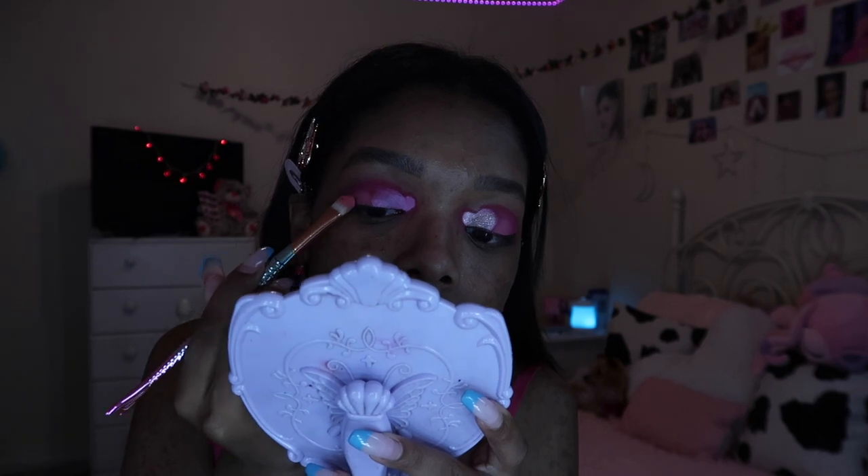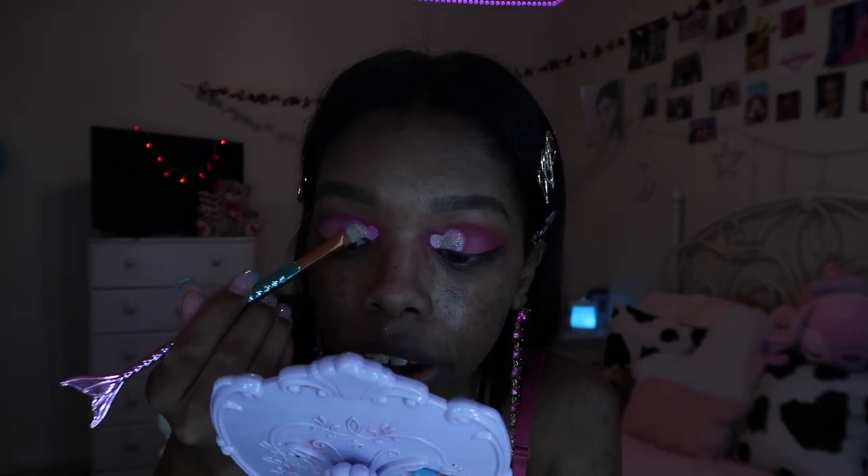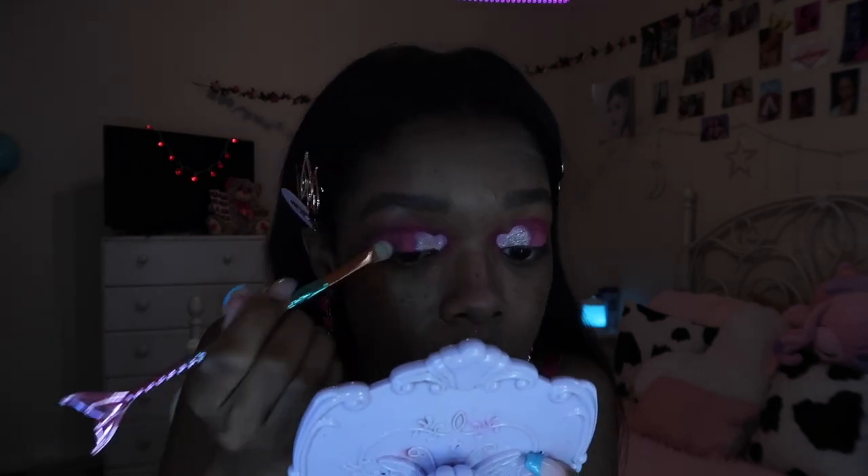I like to use a fluffy brush first just to know where I should put the color, and then I wet the next brush with setting spray — I use the Milk one — and go in on the lid so it sticks more. I'm gonna use a flat brush and take Eye Draw, which is like a really nice gold but kind of silver — really shimmery — and put that right where the heart is to make the glitter pop more. Then I'm using my ELF liquid eyeshadow in Pinky Swear, putting it on my lid and using the flat brush to move it around.